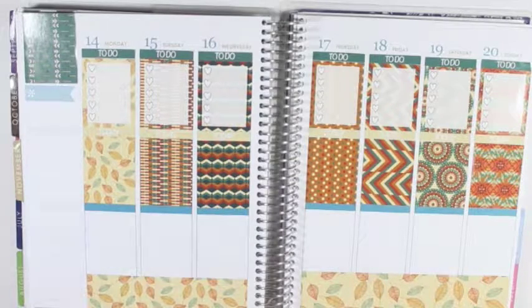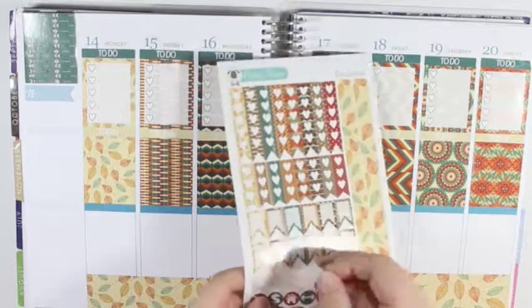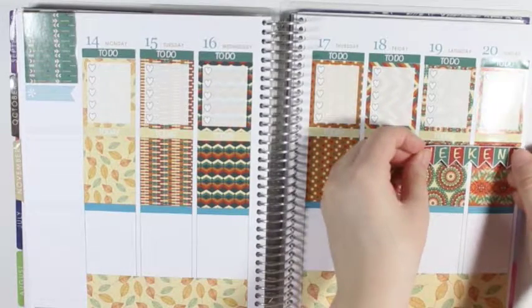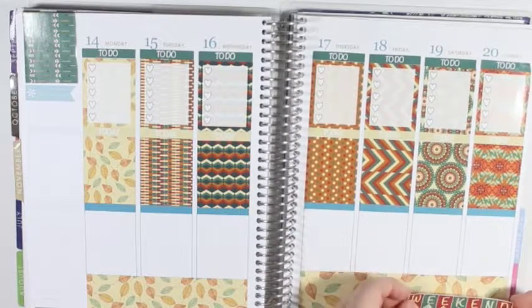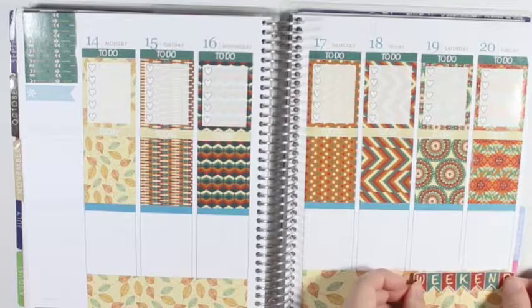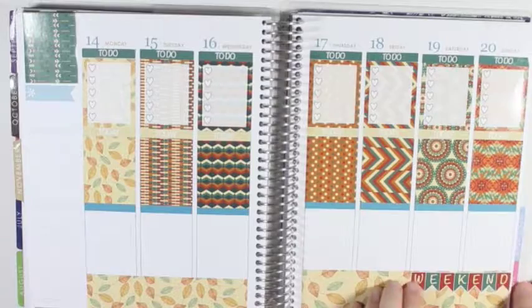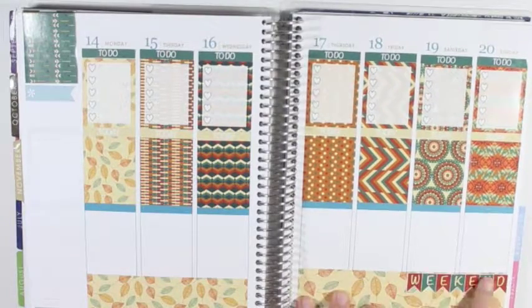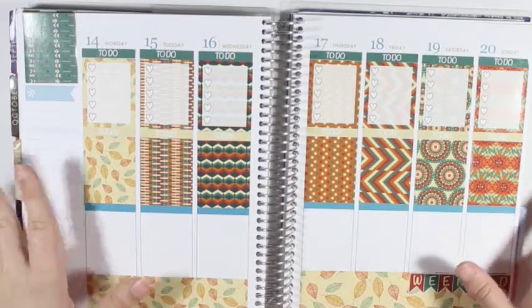So now I am going to take the weekend banner. I think I'm going to put it down here rather than up top, that way I have a little bit of space up in the day. And I did put that over a little off center, but that's fine with me, that's not going to bother me at all.